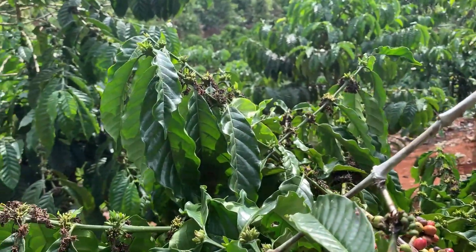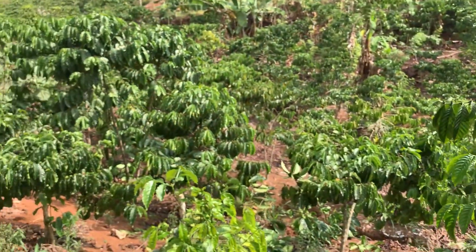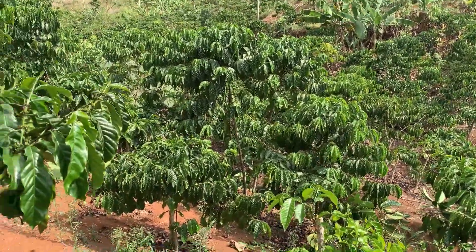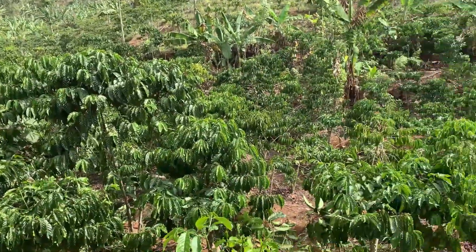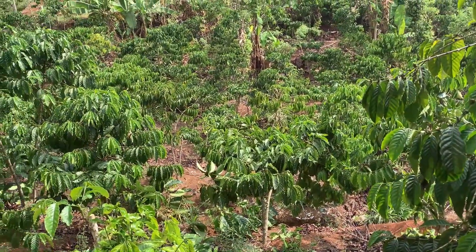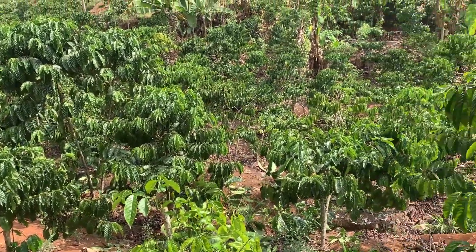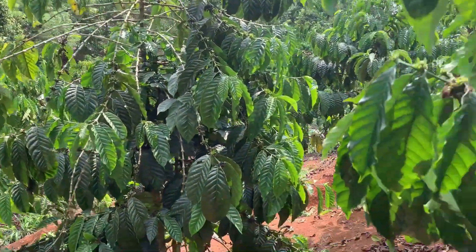Nah ini kondisi terkini di perkebunan saya. Bagaimana kondisi perkebunan sobat tani semuanya? Silahkan tulis di kolom komentar. Apakah bagus dengan cuaca panas untuk saat ini yang sangat ekstrim? Apa sudah melakukan pemupukan? Atau bahkan sudah buahnya menjadi besar lagi? Silahkan ditulis di komentar.